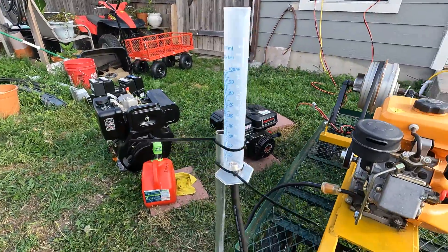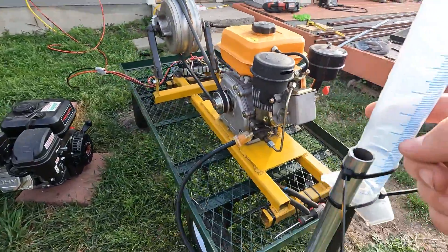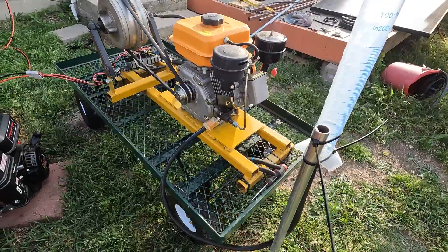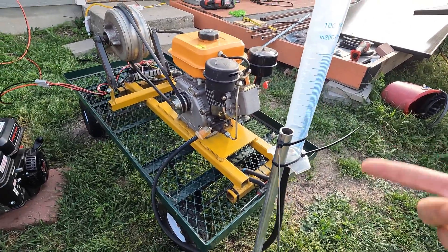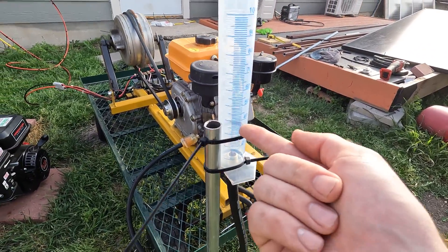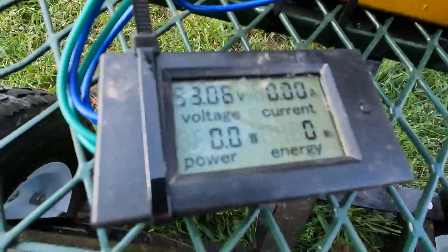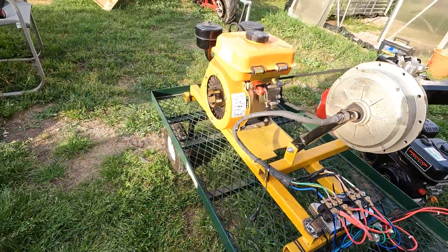I got the fuel system all connected - graduated tube barb in the bottom and then just a piece of fuel hose going to the engine. Now I'm going to fill this with fuel. There might be some air in it and I might have to crack the line to bleed it a little bit. Once the engine is running and warmed up, we'll set the fuel level to the exact amount and see how long it lasts. I've already zeroed out the energy meter so I think we're ready to do this.